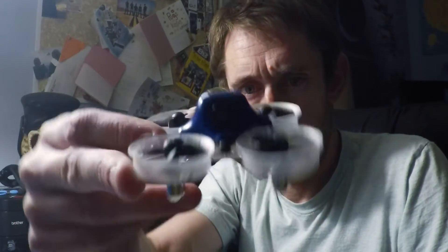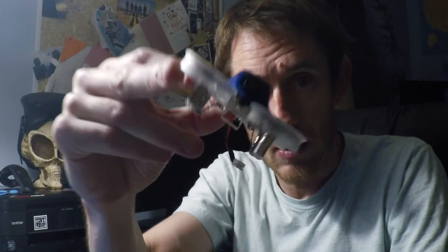The next part of the setup involves the Taranis. We're going to add some mixing to the throttle. Basically, what mixing does is anytime we maneuver the aircraft — if we bank it, pitch it forward, or yaw — it's going to add a little bit of throttle to help keep it from sliding. If you've flown the B-Brain in angle mode, you know that when you bank or pitch it starts to slide because the throttle stays the same but the aircraft is at a different angle. The mixing will give us a little more throttle to make it feel locked on rails instead of sliding.